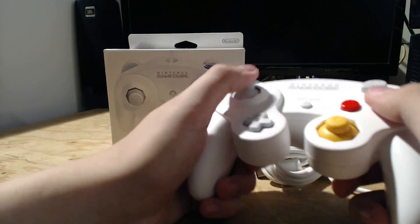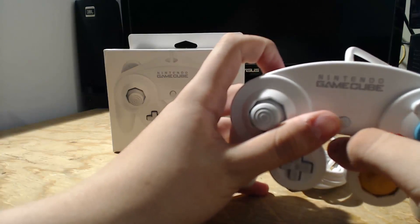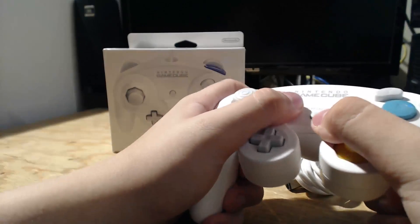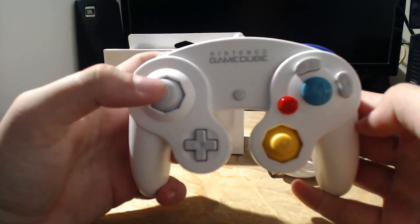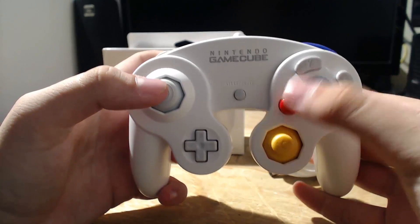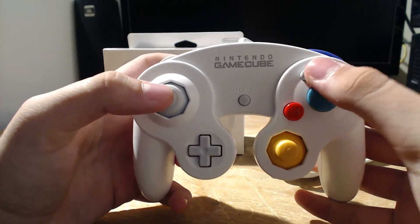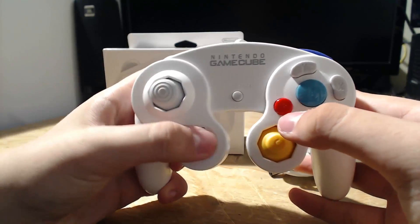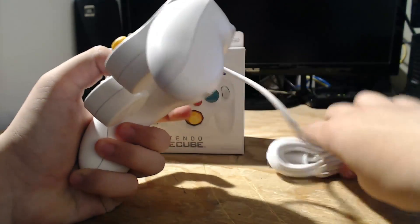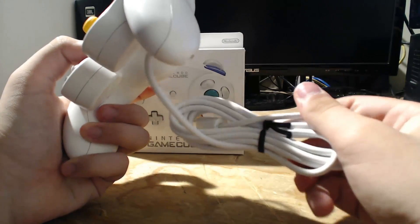I did open it up. The triggers are very responsive because it's a new controller, and the buttons also feel very firm. It's very useful to get a brand new controller like this, especially for tournaments. As you can see, the wire is much longer than the original GameCube controller.